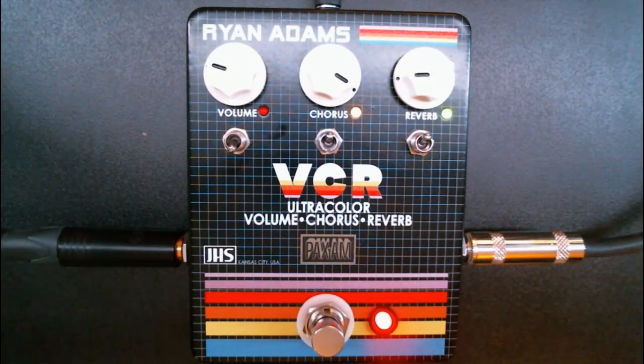So, the VCR pedal. As you can tell, it's got a very vintage look to it — late 80s, early 90s: the colors, the knobs, everything. It's a great looking pedal. VCR stands for volume, chorus, and reverb — really clever, and it really goes with the whole theme. And I love the JHS logo right here — proper VHS looking logo.